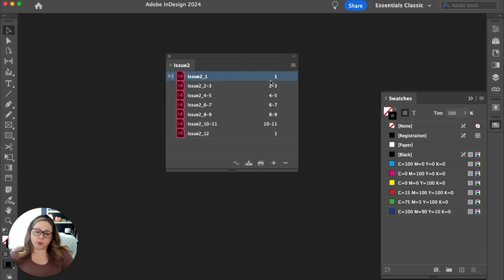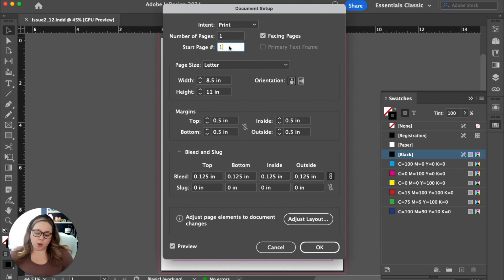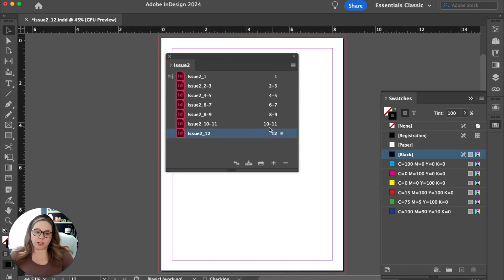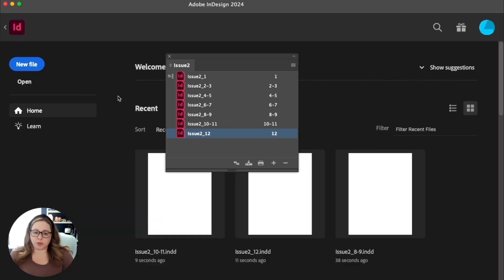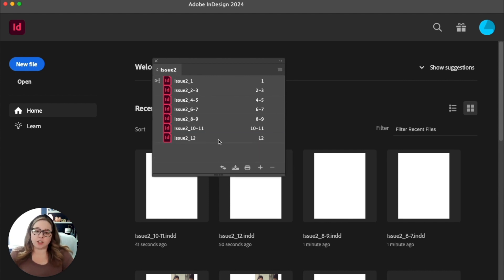You'll see the actual page numbers listed here — it should say 1, 2, 3, 4, 5, 6, 7, 8, 9, 10, 11, and then 12. I did this intentionally wrong so you can see the error — the last document needs to reflect page 12 so it shows up for the printer as the last page. Double-click to open it, go into document setup, and change the start page from one to twelve. Hit okay, save, and close it. Now everything looks correct and we're ready to export our PDF.